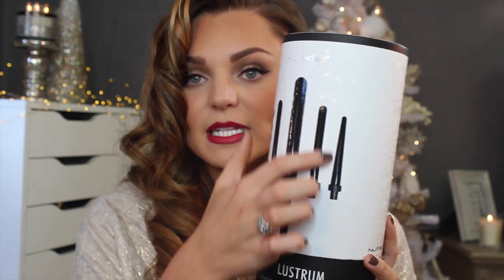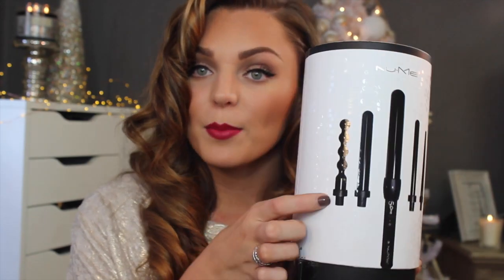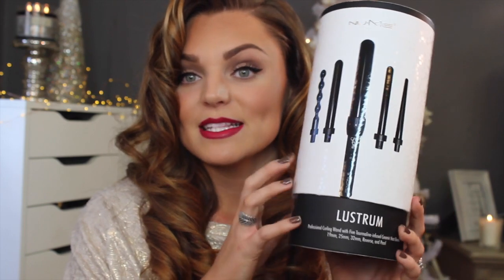This Lustrum set is 5-in-1. It comes with three different size wands — 19, 25, and 32 millimeter. I used the 25 on my hair today. It also comes with a reverse wand, which is skinny on top and gets fatter at the bottom so it gives you a different curl. And it comes with the pearl attachment as well for another type of curl. This is like a girl's dream set all-in-one and definitely a great gift.